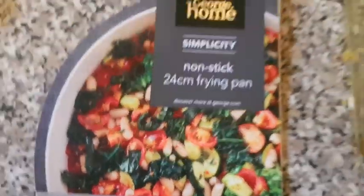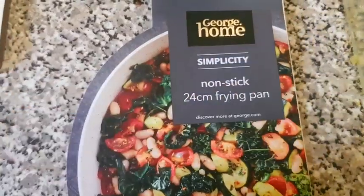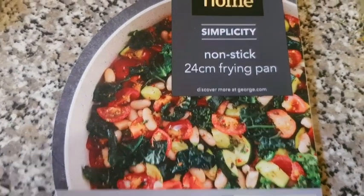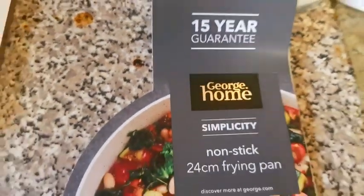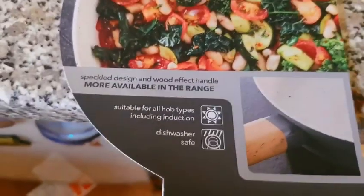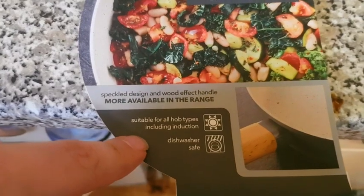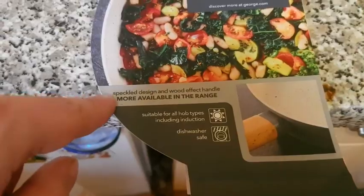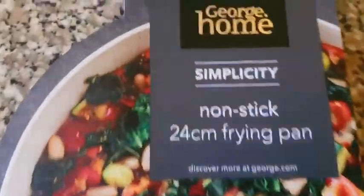That food looks good. Here's the packaging — it is a George Home Simplicity nonstick 24 centimeter frying pan, and the best bit: a 15-year guarantee. It's suitable for all hobs including induction hobs, dishwasher safe, with a speckled design and wood effect handle. More available in the range.